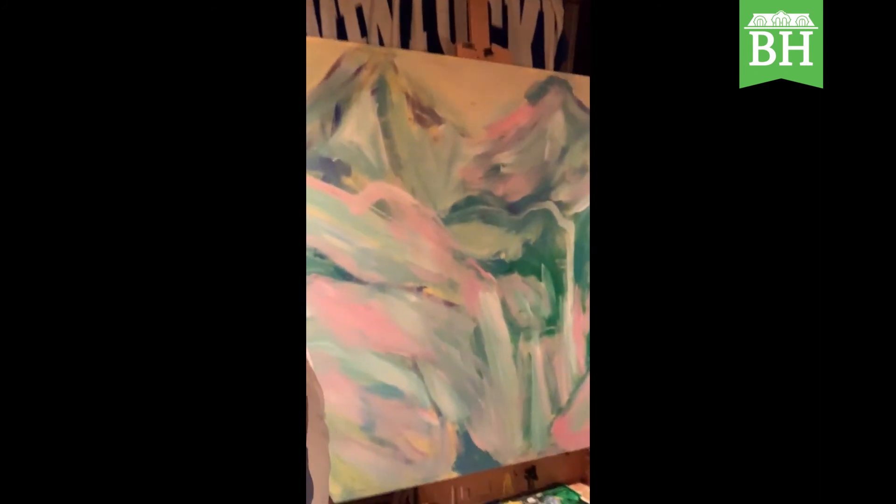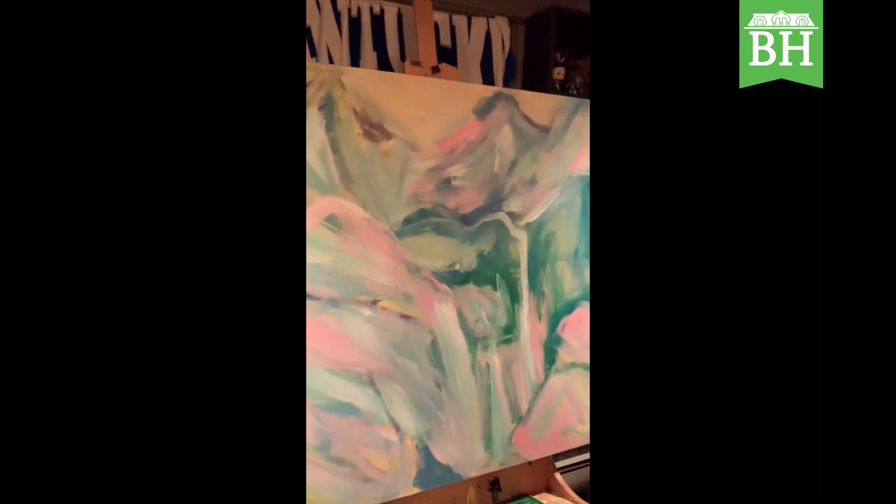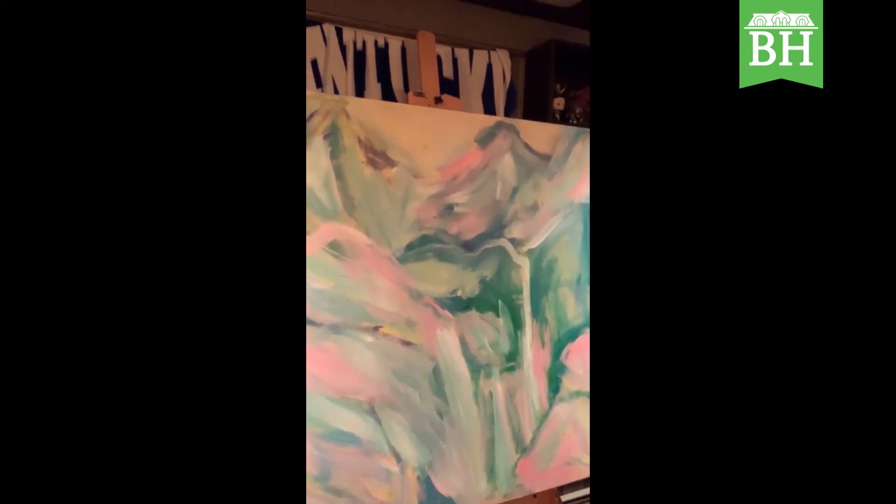Hello everyone and welcome back to another painting tutorial. My name is Hunter Fleury. I'm here to bring you an abstract landscape with mountains and a waterfall, and I'm going to talk to you guys about my process and how I'm creating this painting. This video is brought to you by Baker Hunt Art and Cultural Center along with the Charles H. Dater Foundation.